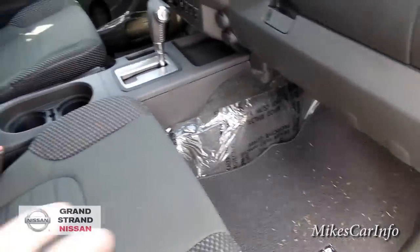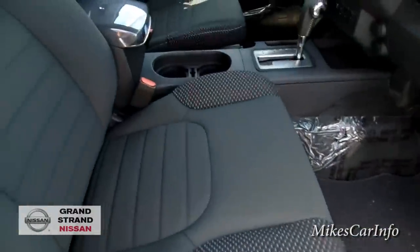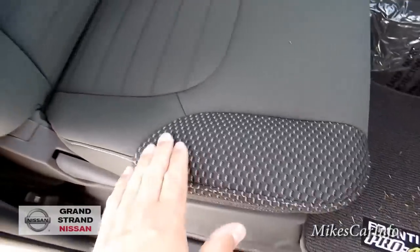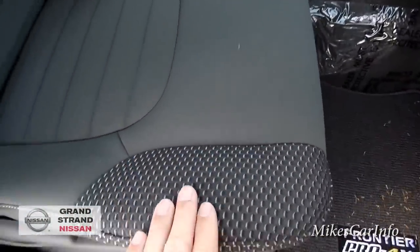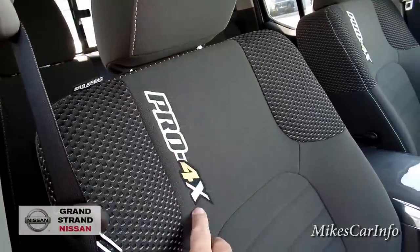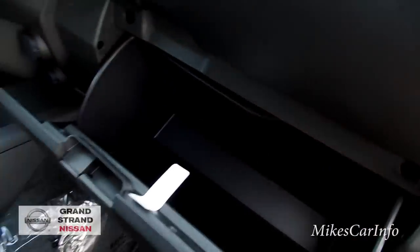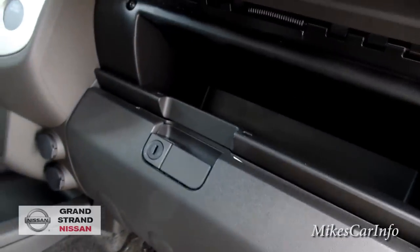Here's the seat — it has a sport off-road look to it with a grip material and a smoother material, so the bolsters kind of keep you stabilized. Same thing on the back, and you've got the Pro 4X badge there embroidered in the back of the seat. There's a little tiny glove compartment — really tiny compared to some — but you do have a little more space up here and another small one.